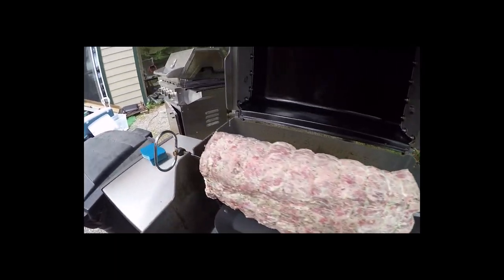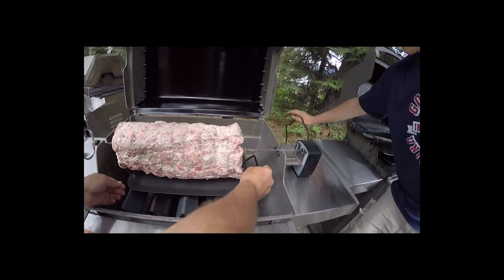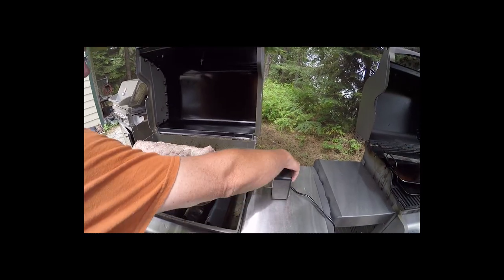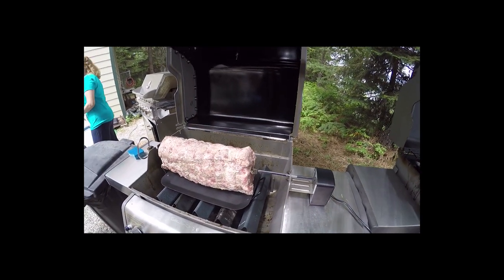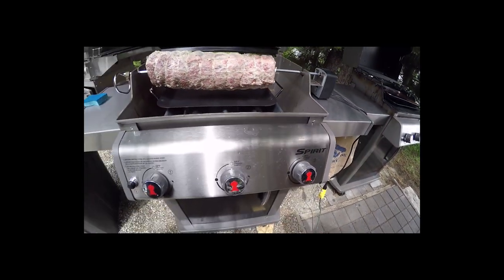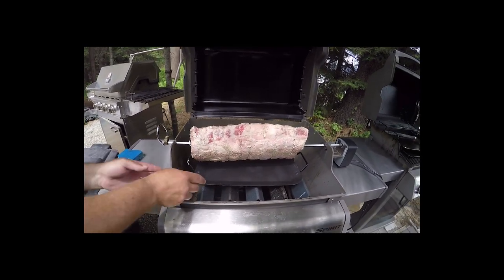All right, let's take a look. We're hooked in on this side — the electric rotisserie over here. Got a little drip pan there, got three burners down there. We're going to see if this 15 pounder is going to be too big for the grill. It's hitting it a little bit. So we're going to put this on at about 250 to 300 degrees.